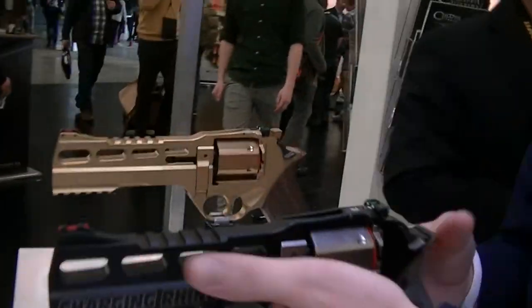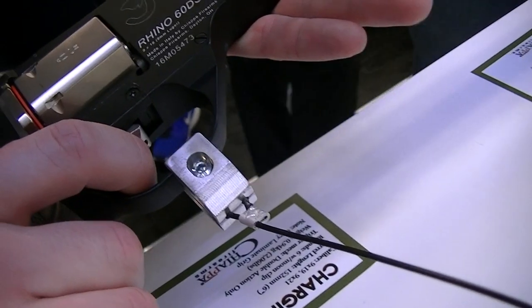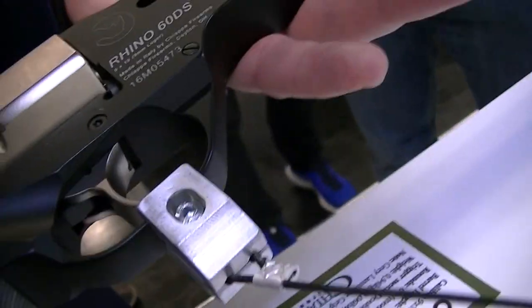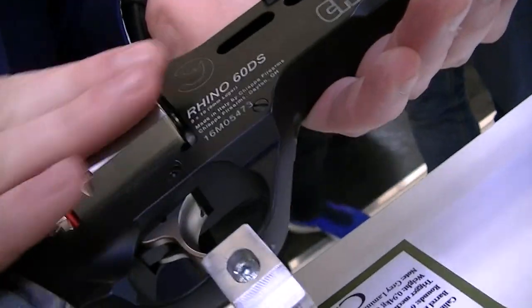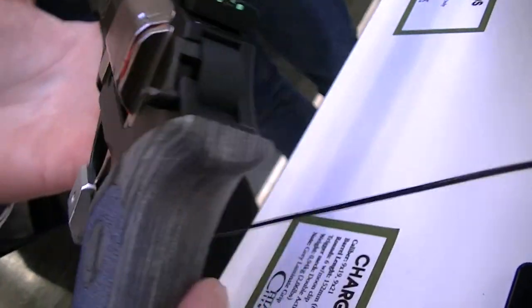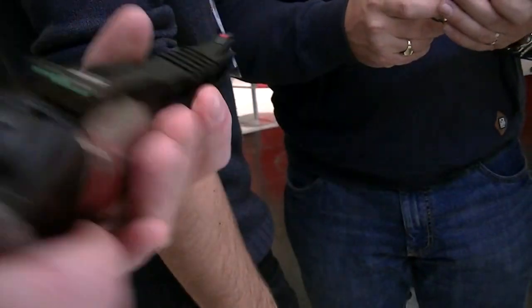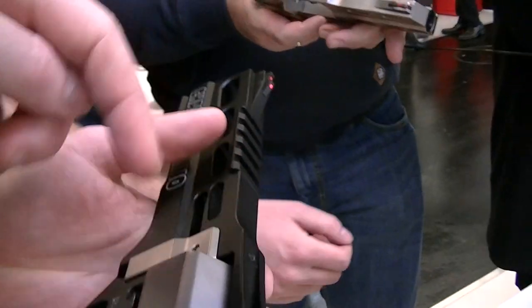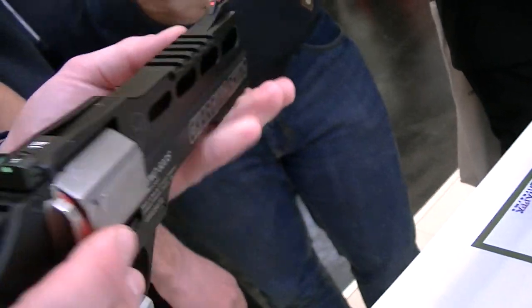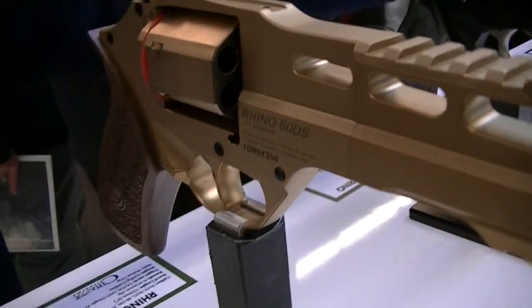Here you have the Charging Rhino we were talking about — the trigger is very light. What's different about the Rhino is the position of the barrel: it's below the cylinder rather than above. And then you've got the 24-karat gold version — real gold, so be careful.